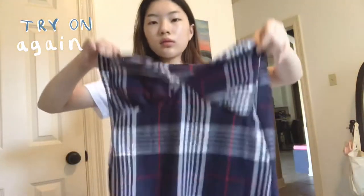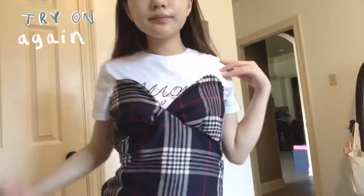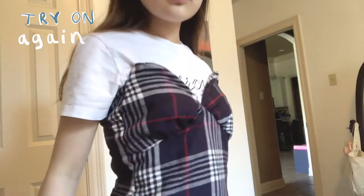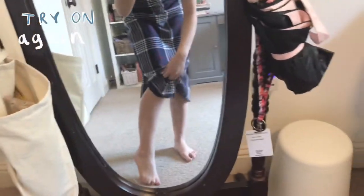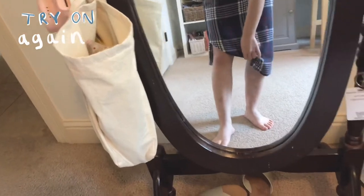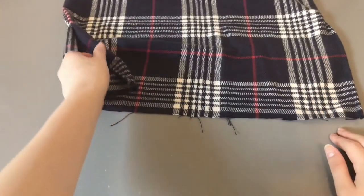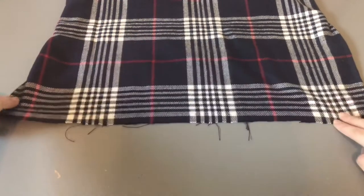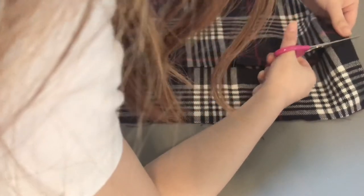I'm trying it on one last time to make sure it fits. I'm going to chop it off so it's about the same length, but I want to keep that tiny mini slit in the side, so I'm cutting that and also taking in the sides a little bit. Here I'm cutting off the extra fabric and then doing a double rolled hem on both ends so it won't come undone.